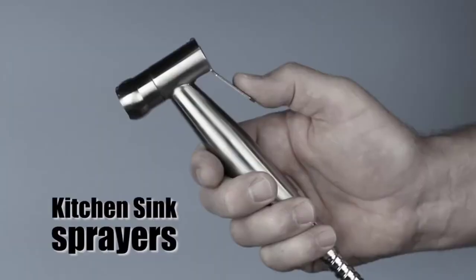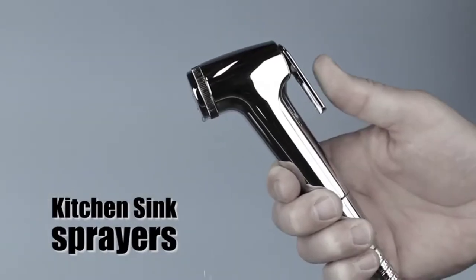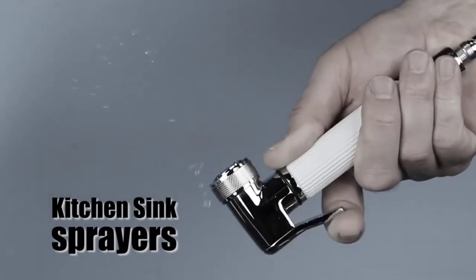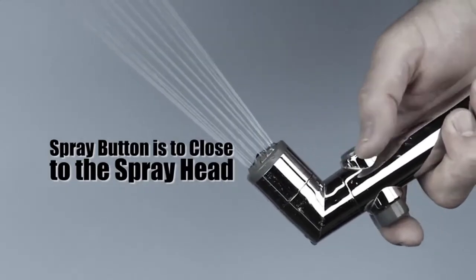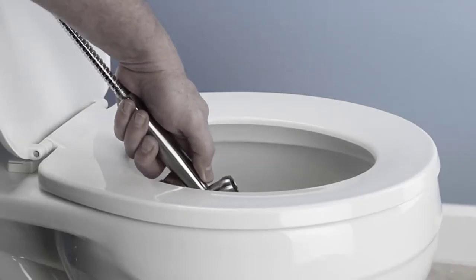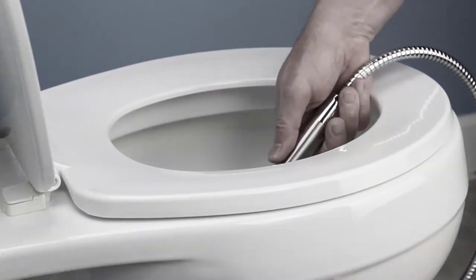Not easy to do with bidet sprayers like these, originally made for use as a kitchen sink sprayer, which are difficult to hold because the spray button is located on the back of the spray head, or like these type sprayers where the spray button is too close to the spray head. So you have to insert your hand down in the toilet to rinse up, making it impossible to keep your hand clean and dry.